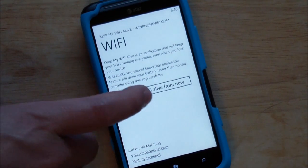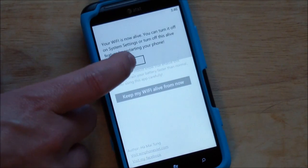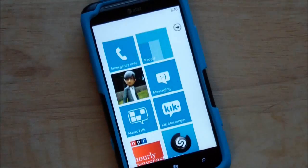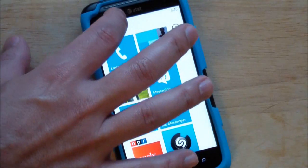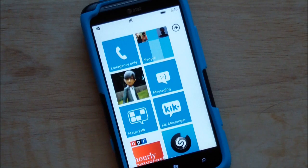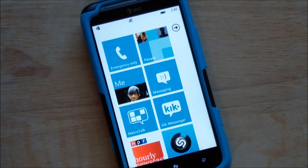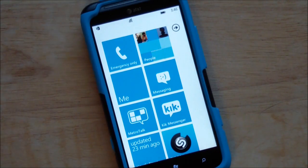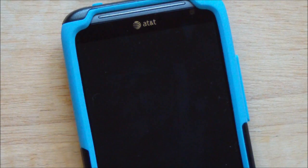You launch the app, hit the little button, and it says it's now keeping alive. You can go out of the app and that's it. If we bring down the notification bar, you'll see the Wi-Fi icon is on. This phone has no SIM in it, and if I turn it off for a few seconds, when I turn it back on, you'll see Wi-Fi will still be on the screen, which is pretty great.